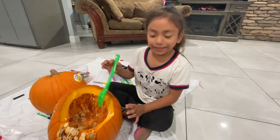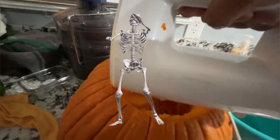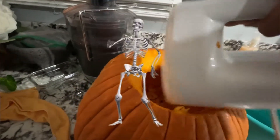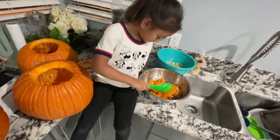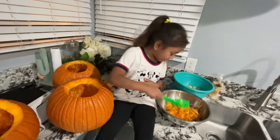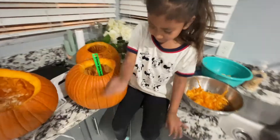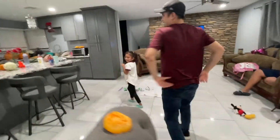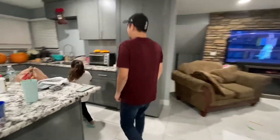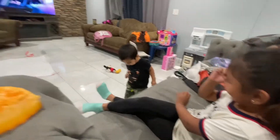Now it's time to clean the pumpkin! This is taking too long! It's time to clean the pumpkin!